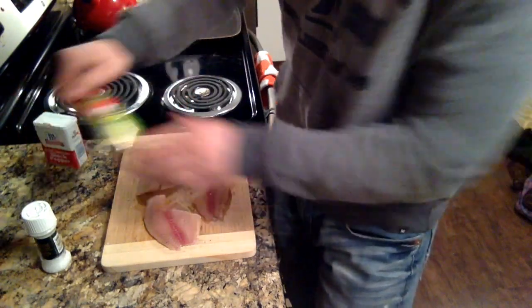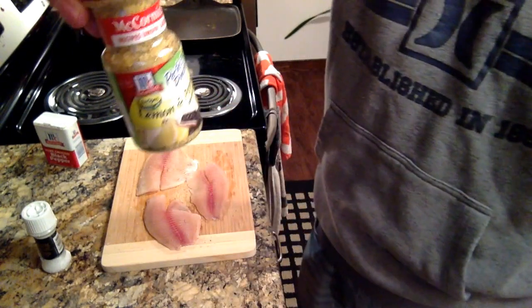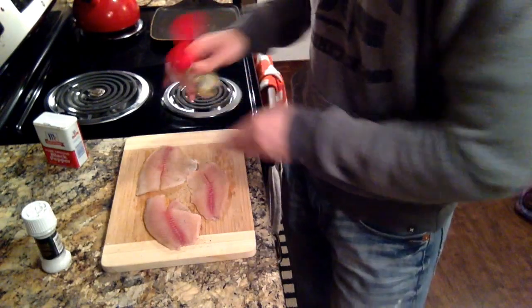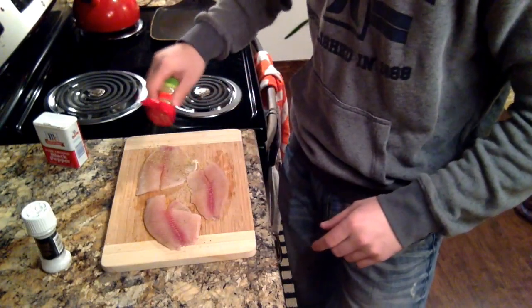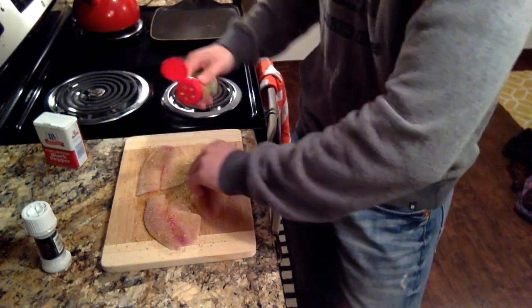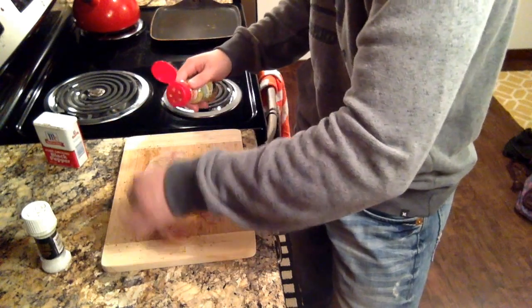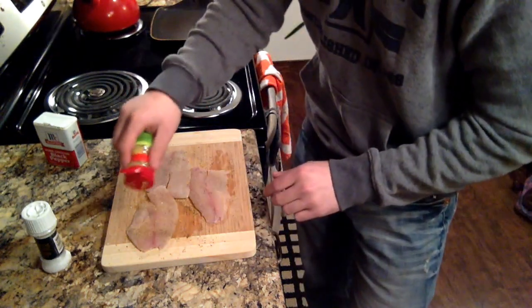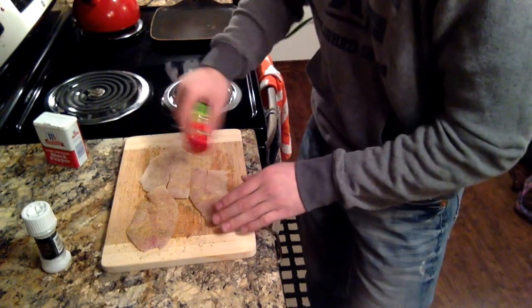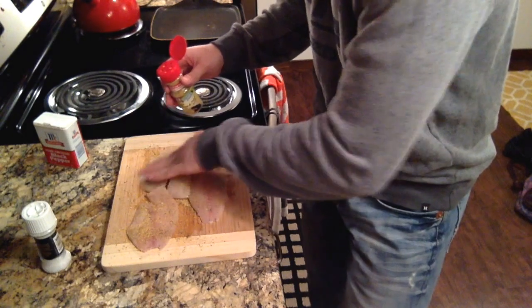Then I put a ton of this — it's lemon and pepper — and it just makes the fish taste really good. Just load it up with that on both sides. Just put a ton of it on, and I like to rub it in just to make sure it stays on there.